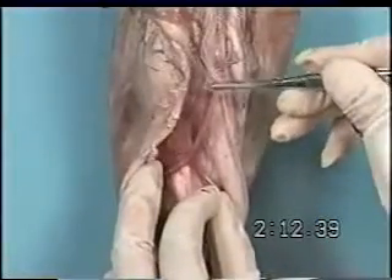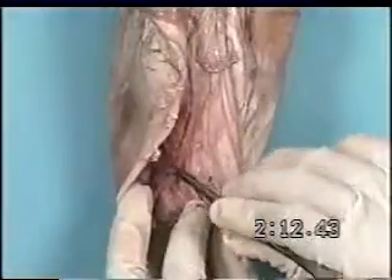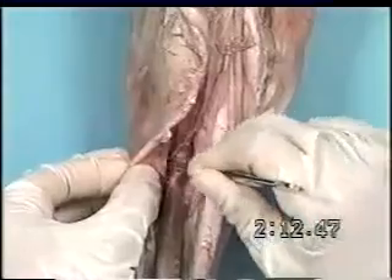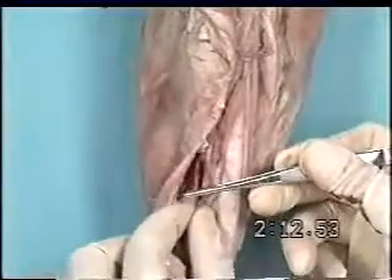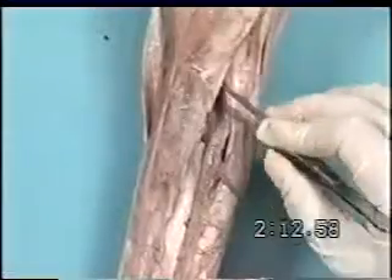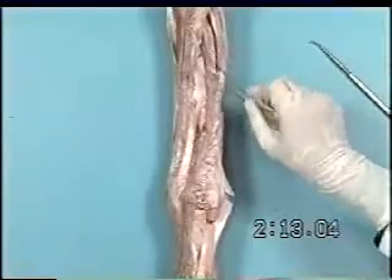Still the lateral palmar nerve, which just distal to the carpus will give off the deep branch of the lateral palmar nerve, also known as the deep branch of the palmar ulnar branch of the ulnar nerve, and continuation of the lateral palmar nerve. The lateral palmar nerve will run down caudal to the metacarpus, lateral to the digital flexor tendons.